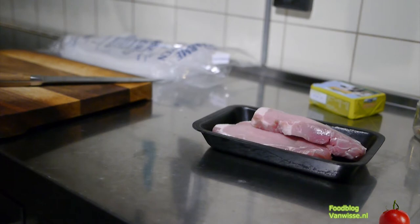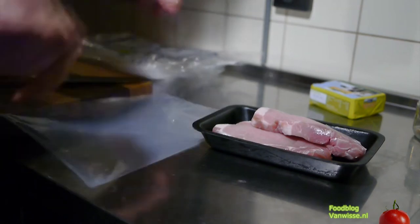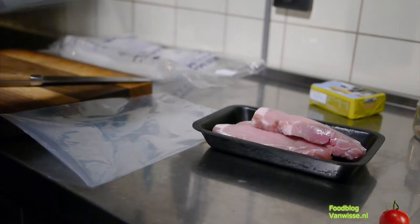The beef I had last time I received vacuum-sealed, but these are not. So we have to do it ourselves.